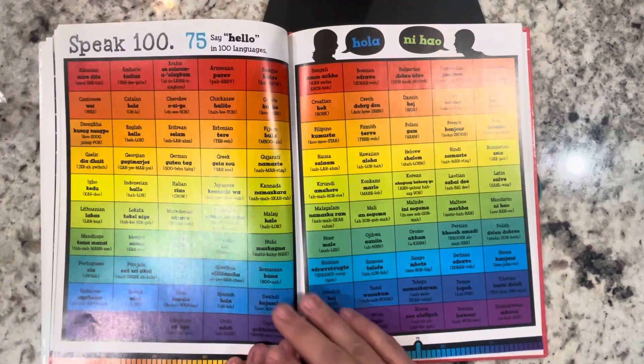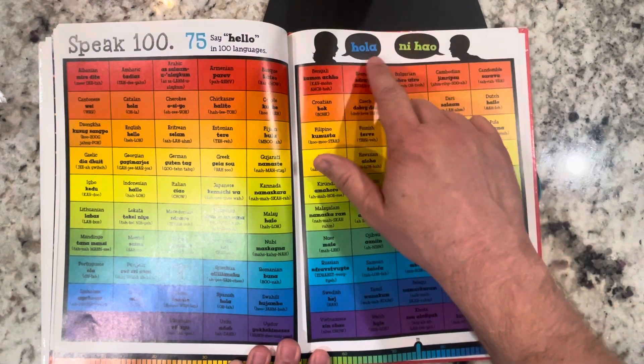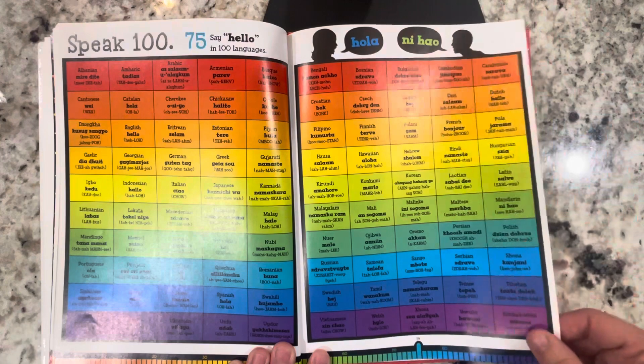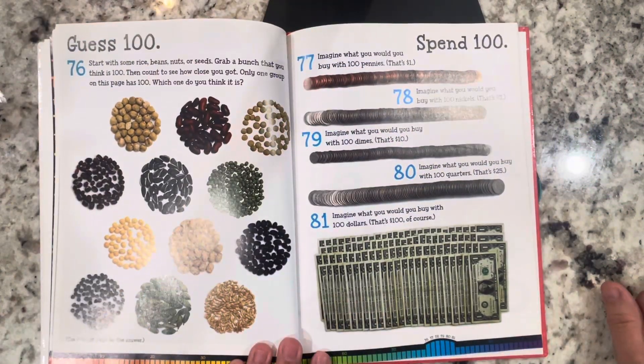Speak 100: say hello in 100 languages — Hola, Ni hao. Guess 100: start with some rice, beans, nuts, or seeds and grab a bunch that you think is 100, then count to see how close you got. Only one group on this page has 100 — which one do you think it is? I think it's that one.